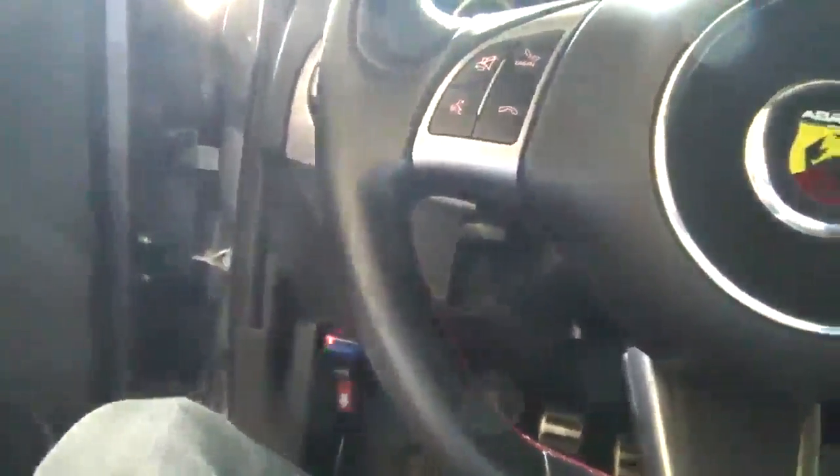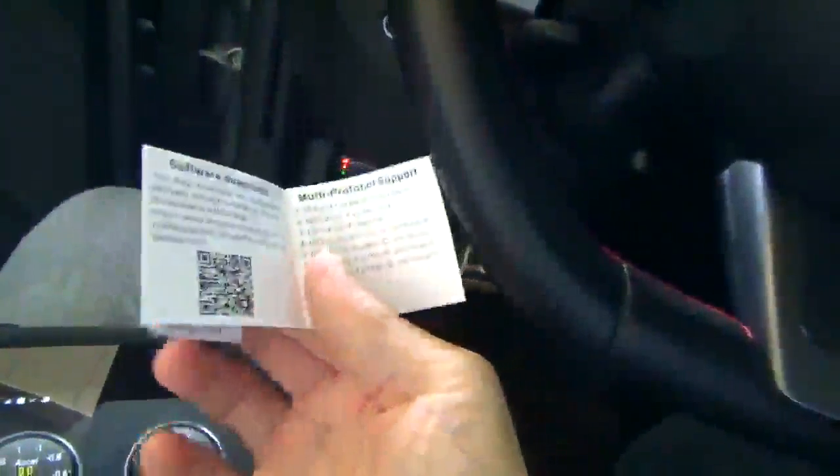Hello Amazon shoppers. I am just basically showing you real quick the little OBD2 adapter here. You can see it's plugged in there. Comes in this little box — nothing too fancy. Has a little QR code on it and a little informational or instructional manual.